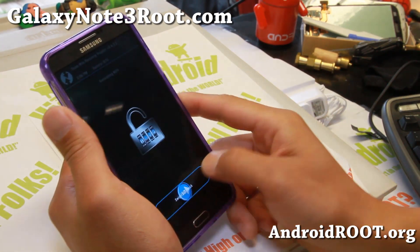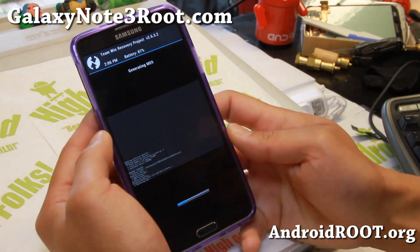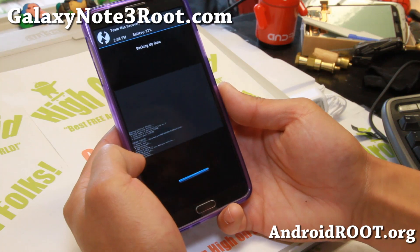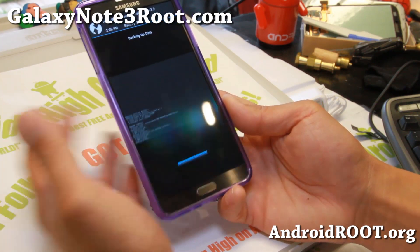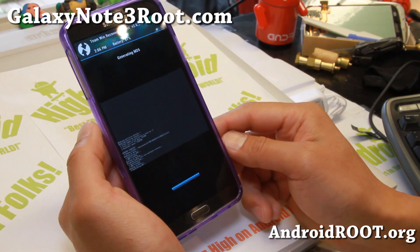The screen may turn off after a while so you'll have to turn it on. This won't take too long since this is just a stock ROM I'm backing up, so it's actually almost done here.